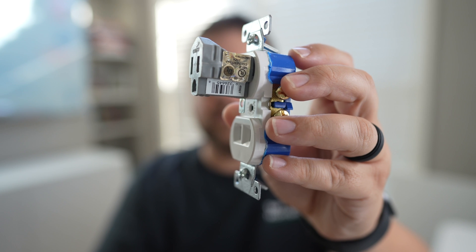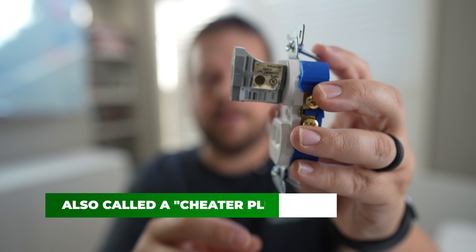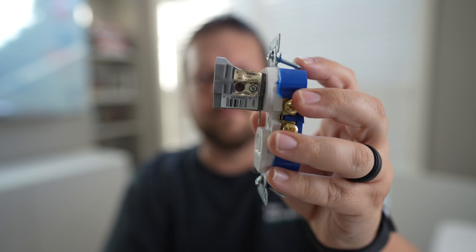These are sometimes called current taps, so if you just ask for an adapter it's not really clear what that might be — you might have to ask for a current tap if this is what you're looking for.